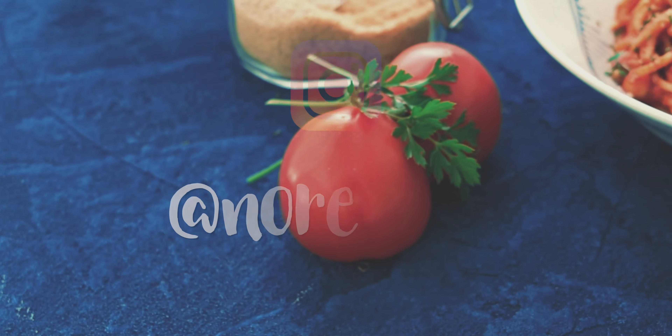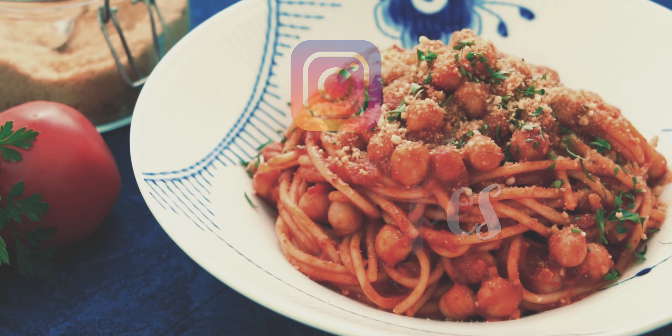I'm going to have this pasta before it gets cold, so stay safe and healthy, and I'll catch you in the next one. Check us out on Instagram at No Recipes.